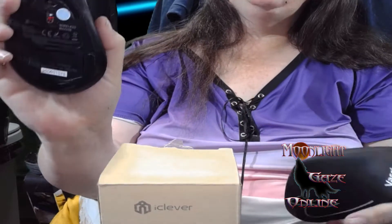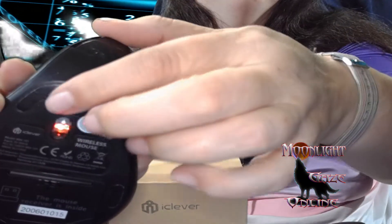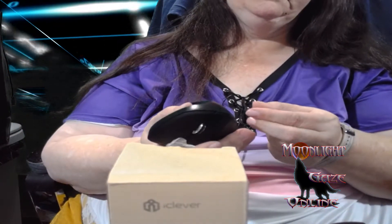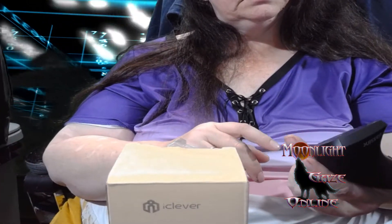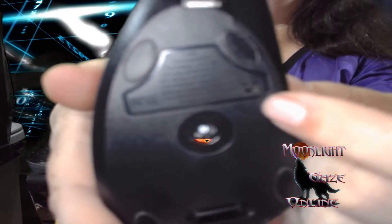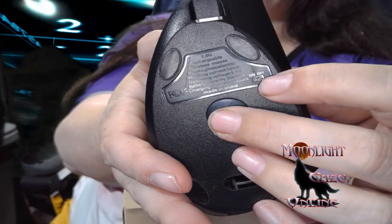Now, the battery-powered one, as you can see, has an on and off switch. So you have to make sure you remember to shut it off, or you'll be killing batteries. Whereas this other one — it does have a switch too, it's just really small, right there.